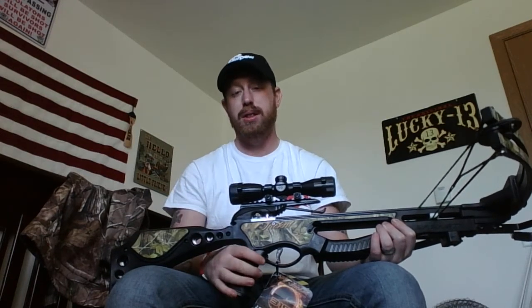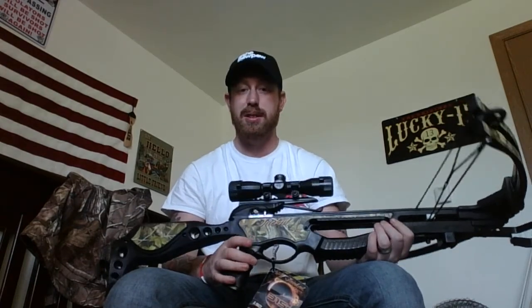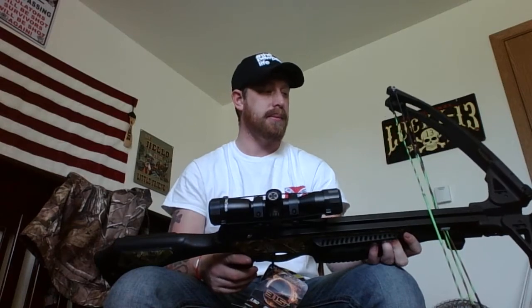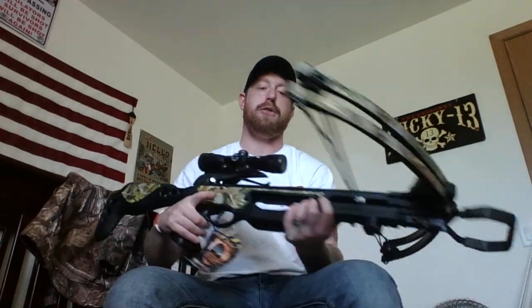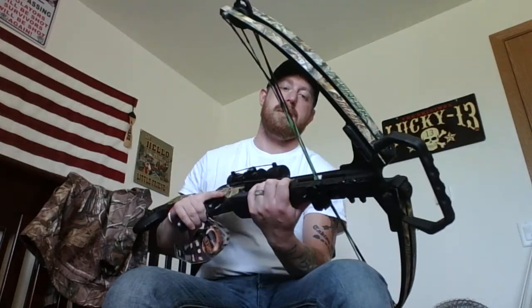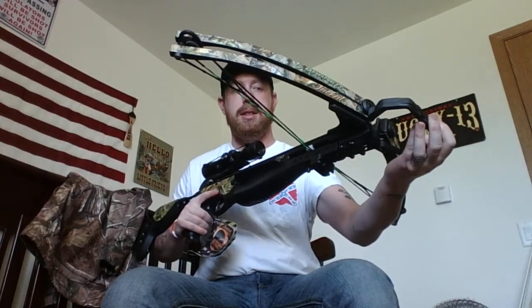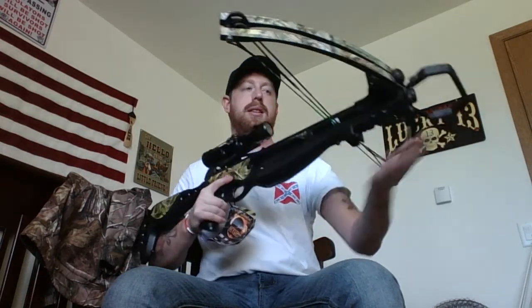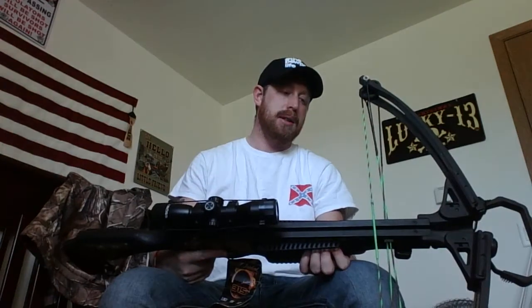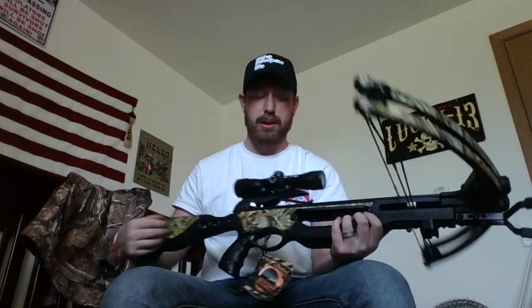The scope evidently gets you out to 80 yards. I wouldn't do that for large game, but for taking out a woodchuck or something I'd definitely try it. The foot holder — the handheld bracket right there — is adjustable, you can stick it out a little further.